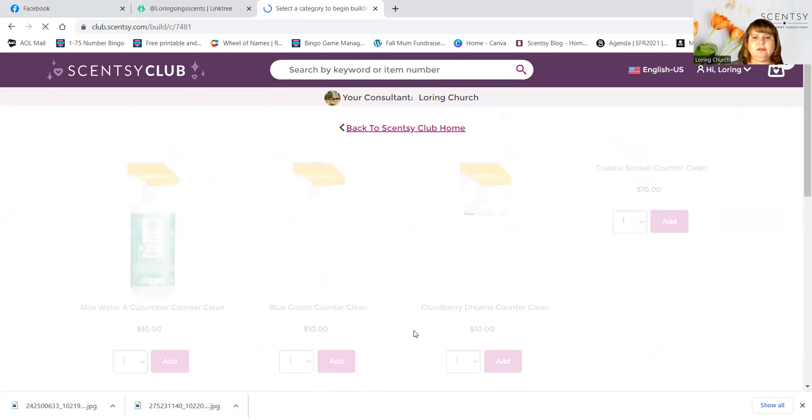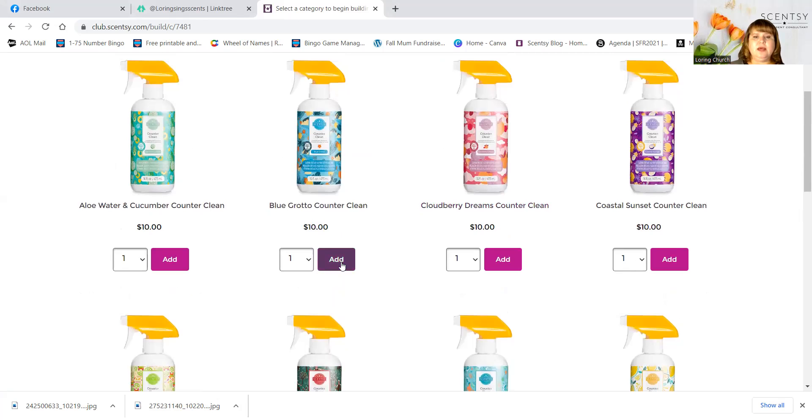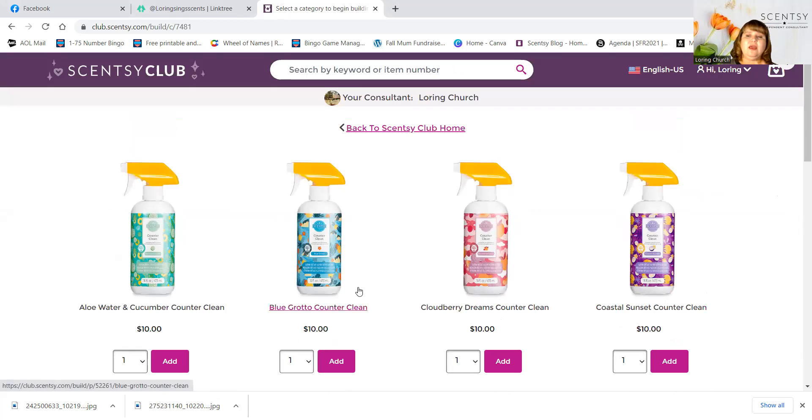I love my counter clean and I want that. So I'm going to add Blue Grotto counter clean. And we're at $34. So now everything I've put in my club is 10% off because we've hit $34.